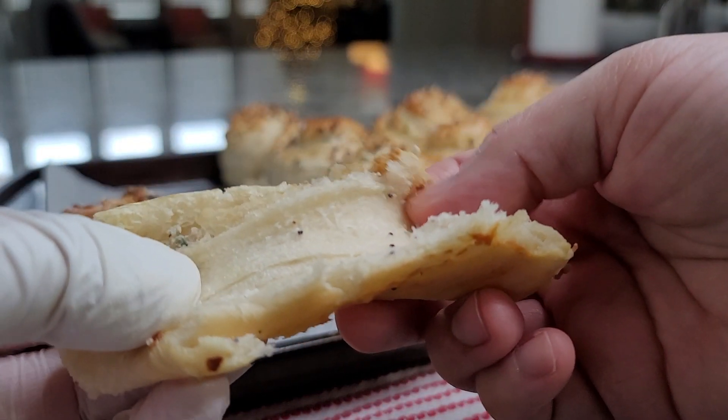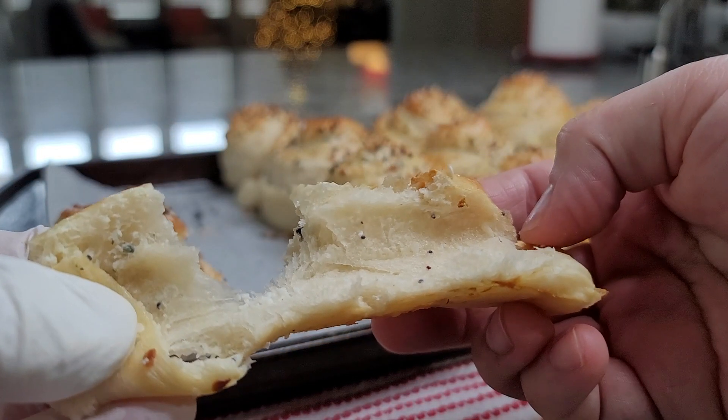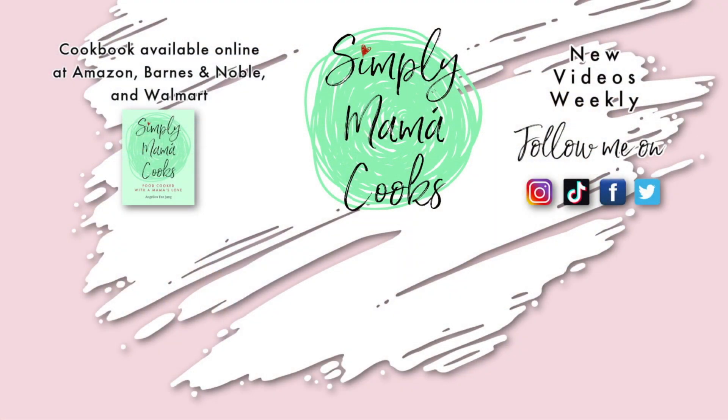I hope you give this recipe a try, I hope you like it, and thanks for watching. Bye!